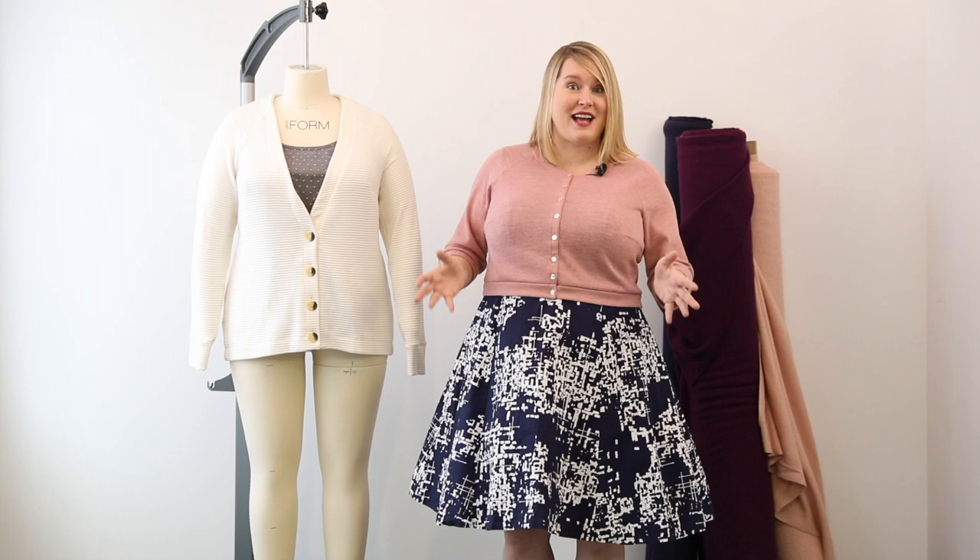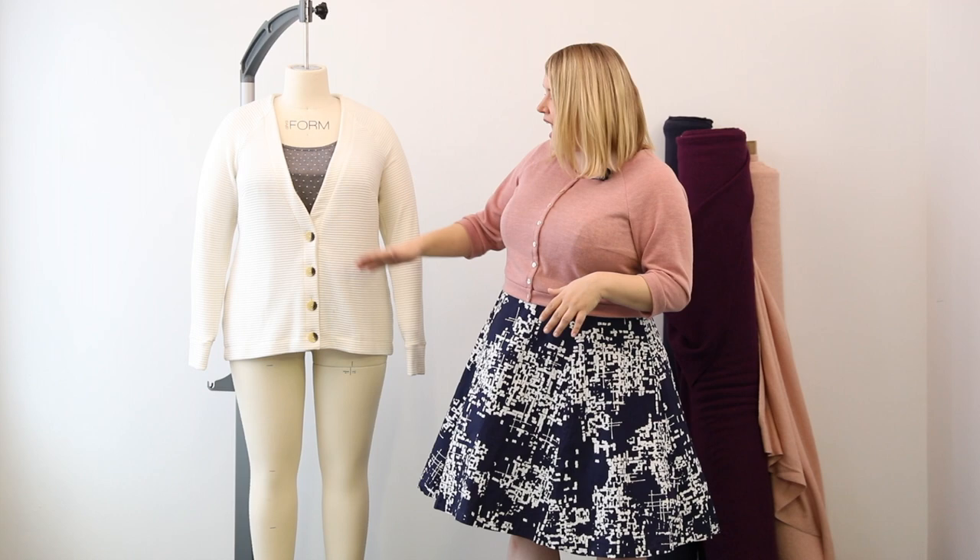This is View A on our lovely mannequin. It has raglan sleeves, something that has been highly requested ever since I started Cashmeret. It's a tricky one to get right when you have a big bust, but I'll explain a little bit later how we made that work. The raglan sleeves on View A hit at mid-hip. It's got a really nice deep V, which is a very nice line when you have a larger bust — great for layering over t-shirts. We have a Springfield top here, one-inch buttons, an interfaced neckline, and it's a fantastic cardigan for everyday wear.